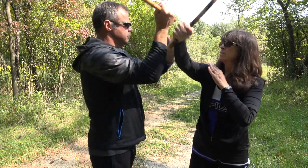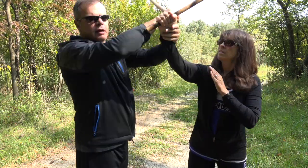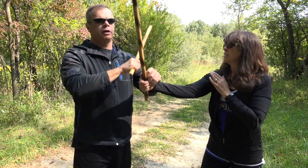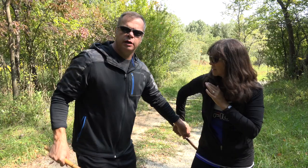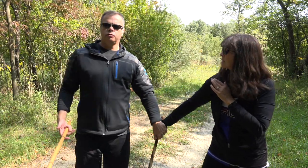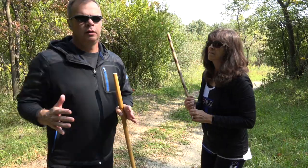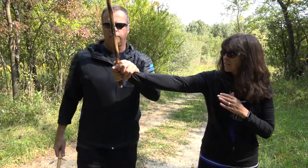Coming back here. Now from here, I can switch around — it's a disarm right here. This goes into the disarm drill that I haven't shown yet, but I will. Here, here, here, here — all of those, then you can even go into the reverse and then straight down with it. But those are all disarms within that particular motion right here.